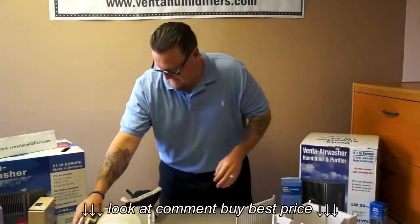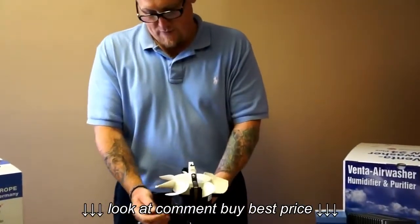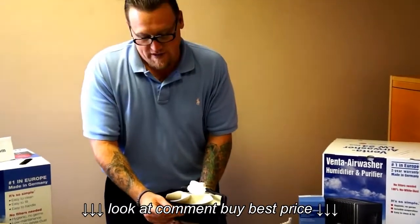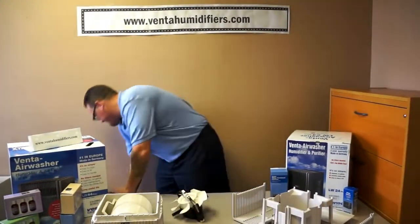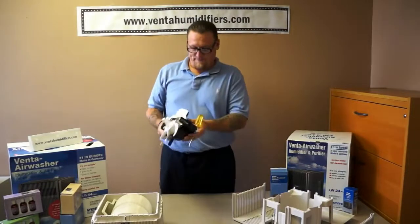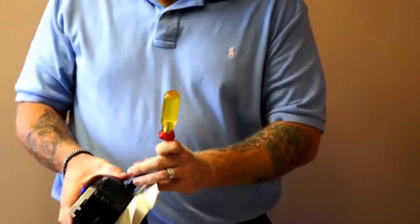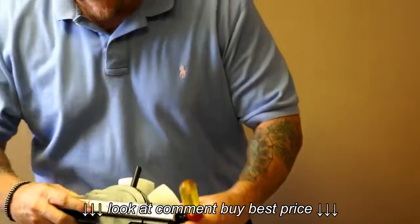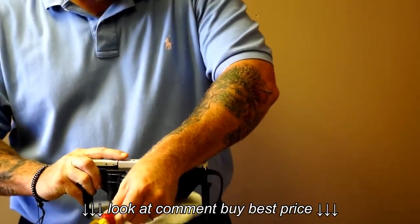One way to test the motor is via a safety switch on one of the armatures. On Plus units there will be a metal contact lead, and on classics there will be a plastic button that you can depress. Plug in the motor — this is completely safe. For Plus units, turn on the power, then take a metal screwdriver and situate it in your hands so you can press one of the speed buttons while simultaneously making contact with the safety switch.